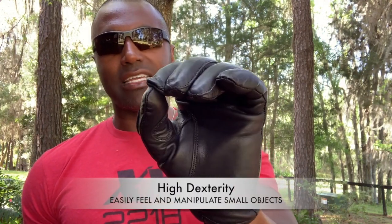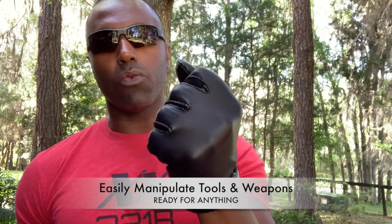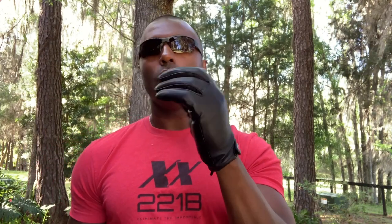It's a great glove because it offers high dexterity. You can feel small objects during a search, manipulate your weapon, firearms, whatever it may be. Gives you that nice high dexterity fit and feel while giving you the protection you need.